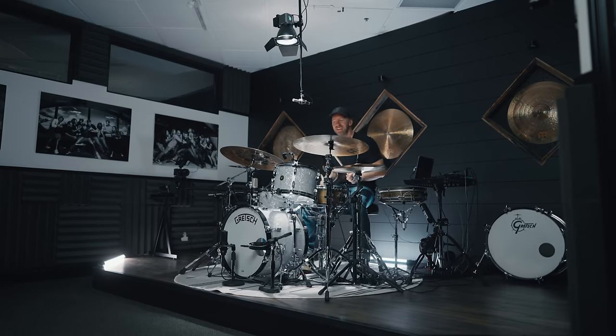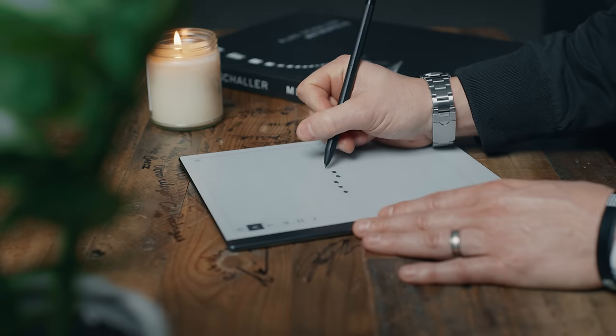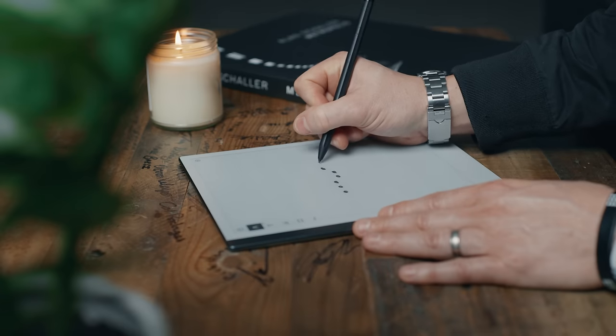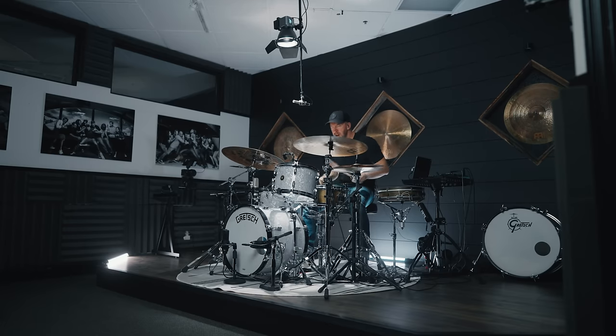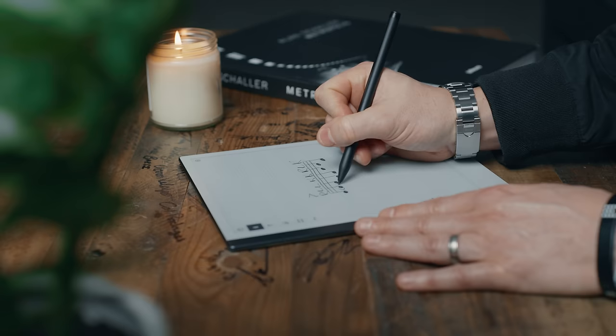So what is a block? A block is a little grouping of notes you can play over and over again, and it usually has three elements: accents, ghost notes, and kick.